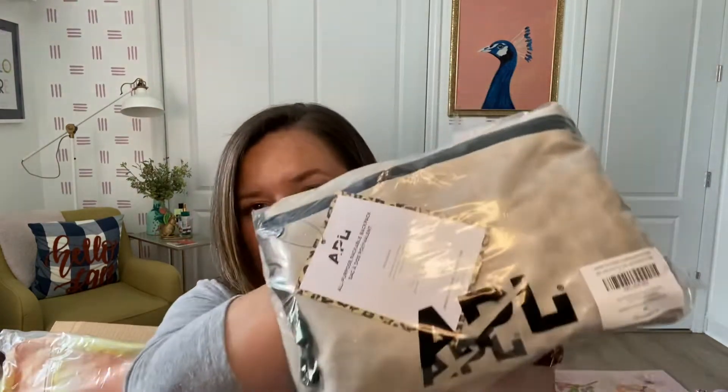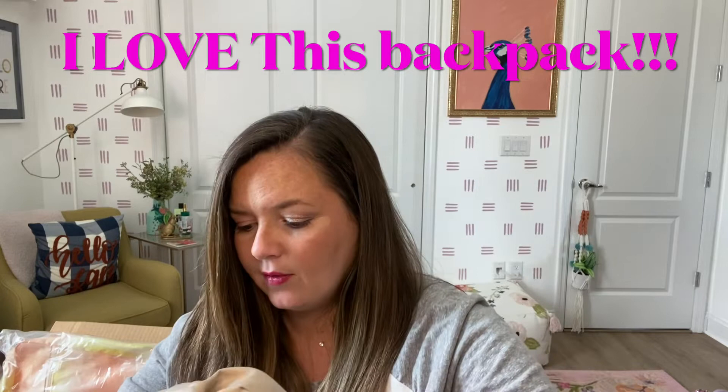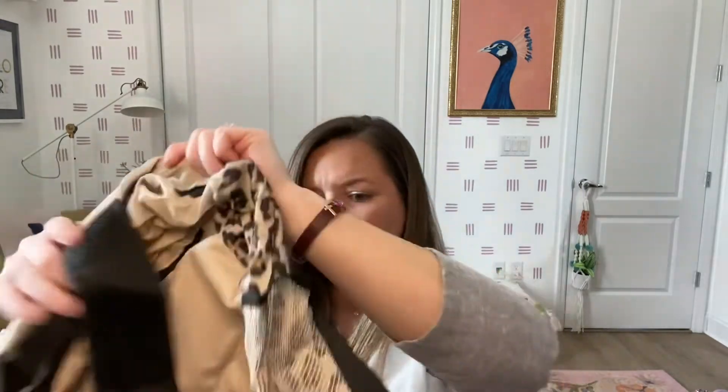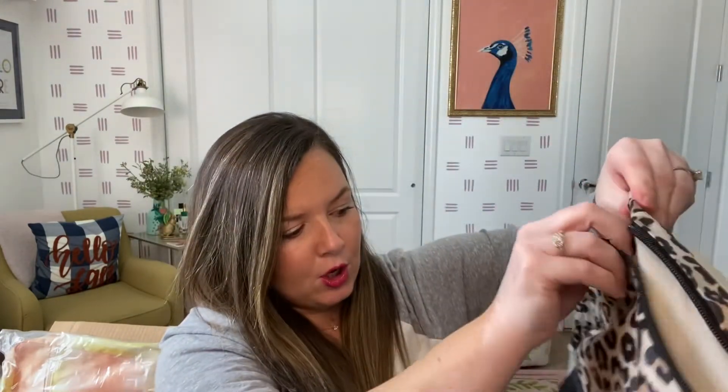This I was excited about — I think I added this on too. It's APL — is it owned by Lululemon? I'm not sure, but it's a running shoe brand. This is an all-purpose packable backpack and I love anything packable. I had an Old Navy anorak in two-toned blue that I wore the mess out of. When you unroll this — oh my gosh, this is so nice. It's perfect for travel because it gets really small, and then it expands into a decent-sized backpack. Super cute.